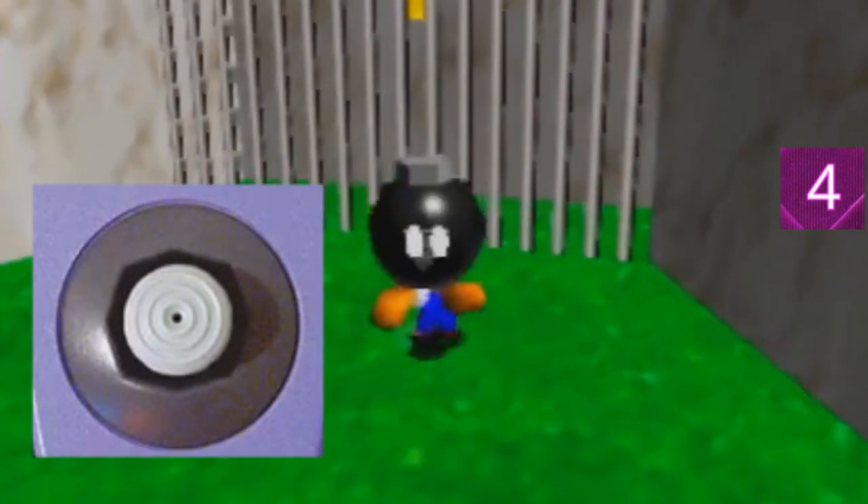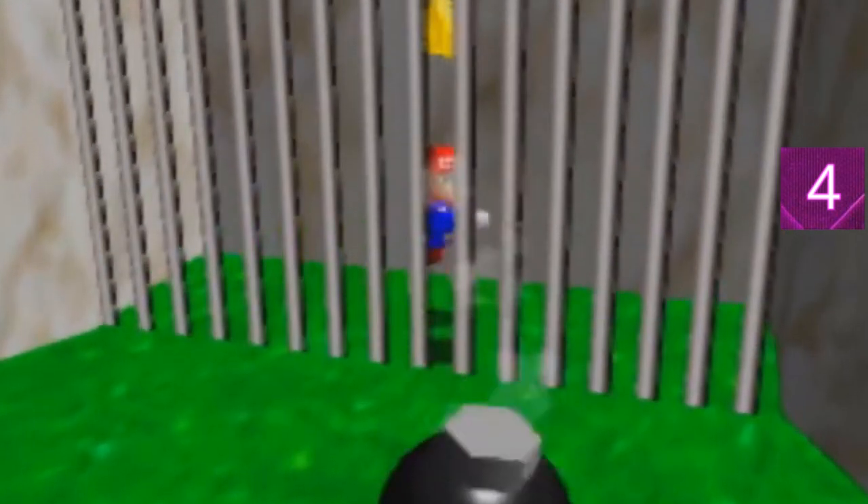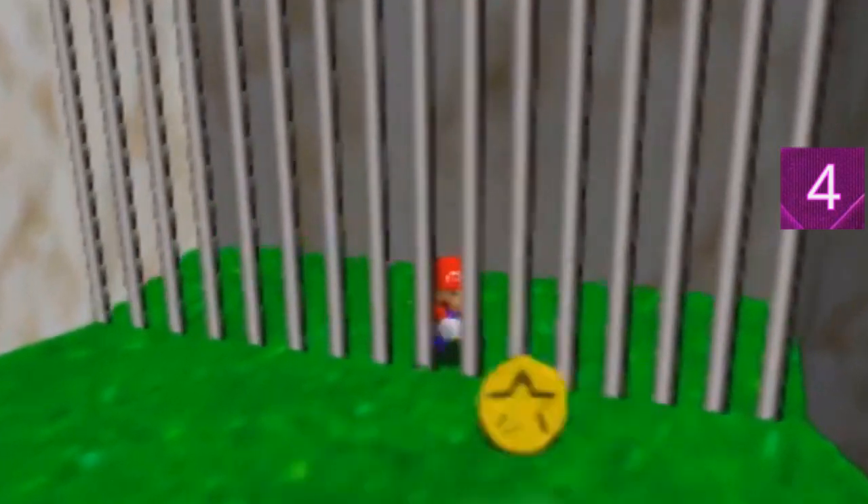Step four — the final step already. We pressed C-right in step three, so now we have a good angle set up to clip through the gate. Tap down and go towards the gate holding the stick neutral. Once you're close enough to the gate, press B to throw the bomb away and it will push you back, and you clip through the gate — and you're done.